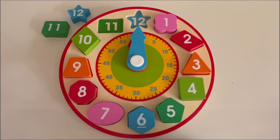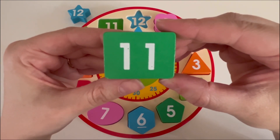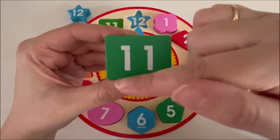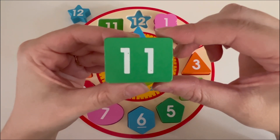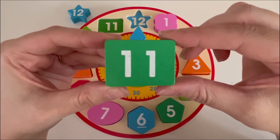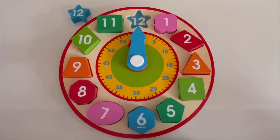What number comes after ten? Yes, eleven. Eleven comes after ten. What color is our number eleven block? That's right, it's green. Let's count the sides on the number eleven block: one, two, three, and four. The number eleven block also has four sides, but this shape is a little different — it's a little bit longer. Do you know what shape this is? It's called a rectangle. Let's see where on our clock we can fit our number eleven block. Perfect, it goes right here.